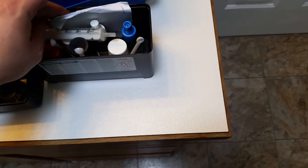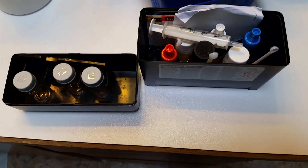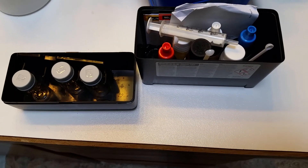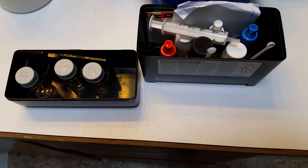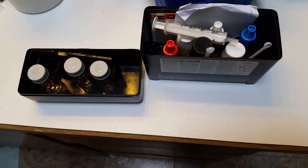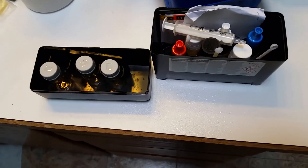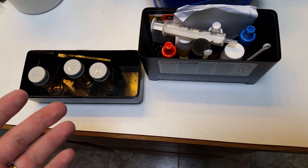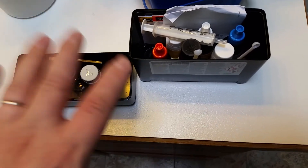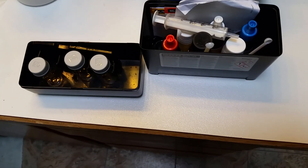All in all, I would say this is an excellent test kit and I would highly recommend it if you're looking to get into the saltwater aquarium hobby. When you look at other test kits like Salifert and some of those others, they're great, but the problem is you can't get them all in one kit like you can with the Red Sea or API. From a cost-effective standpoint, it is really hard to beat this kit for the money.